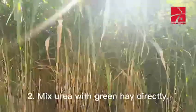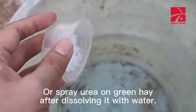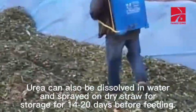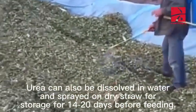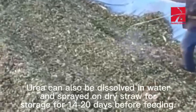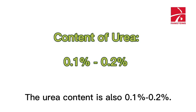Method 2: Mix urea with green hay directly, or spray urea dissolved in water on green hay. Urea can also be dissolved in water and sprayed on dry straw, then stored for 14 to 20 days before feeding. Urea content is also 0.1% to 0.2%.